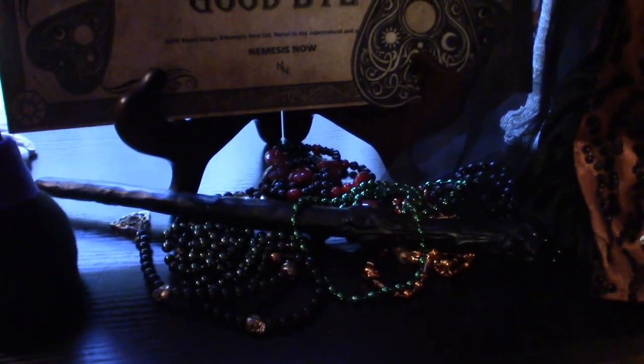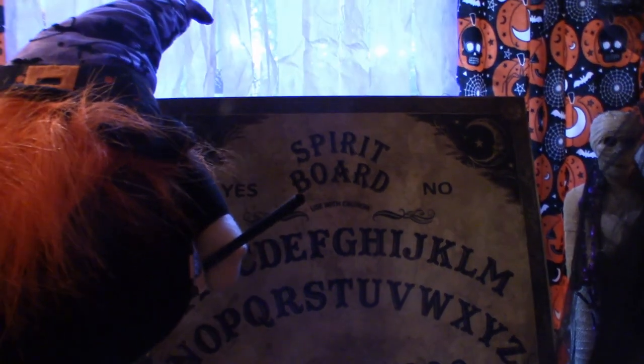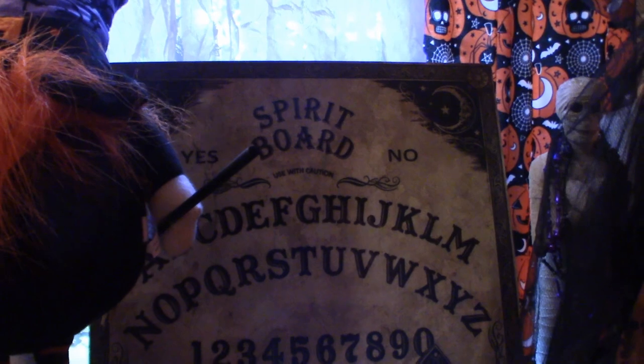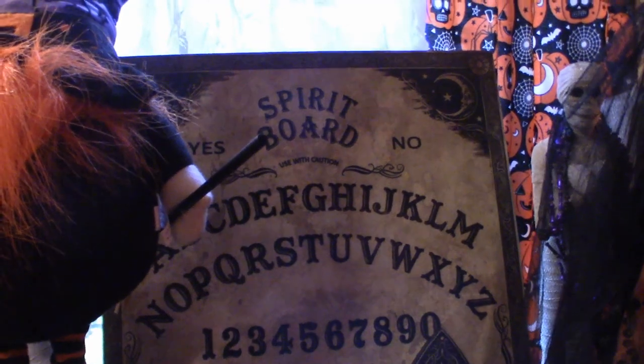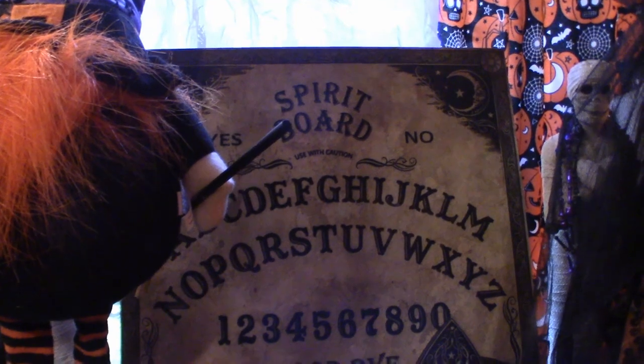Some pagan prayer beads and stuff. This right here is my spirit board — I don't use it, I don't practice. I'm not 100% positive that it actually works. You've seen a lot of YouTube videos out there where people have strange occurrences. But obviously there's no technical real proof. But anyway, it makes for an interesting video to watch.